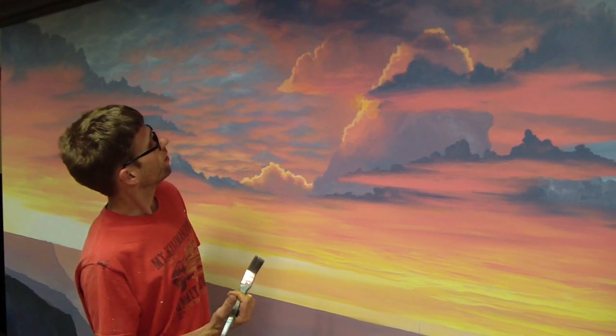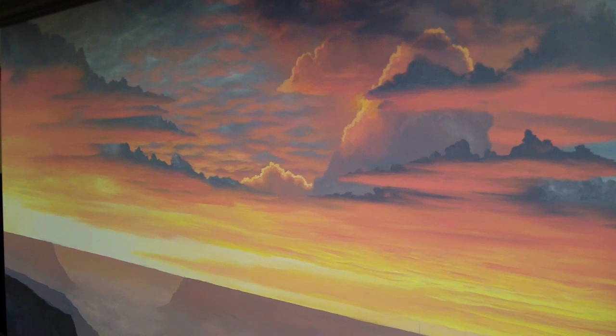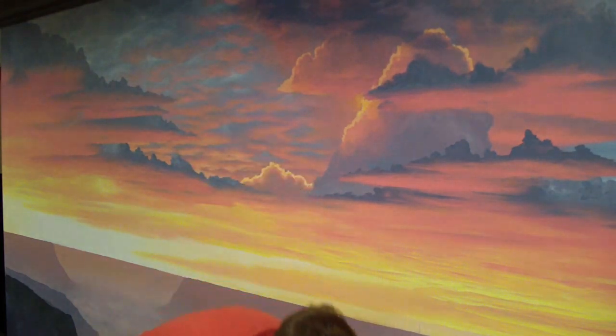I'm going to show you how I painted one of these clouds. The way I did these is with these primaries — I've got red, yellow, and blue. I'll turn these so you can see them. They're light: I've got a light blue, a light red which is pink, and a light yellow, and then white as my fourth color. Red, yellow, blue, and white is a very common color scheme for me, but these are a modified set — they're all lightened.